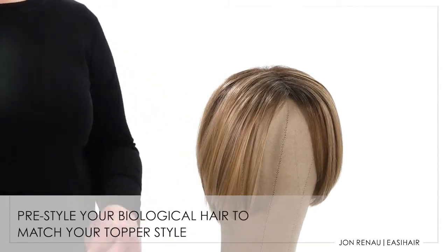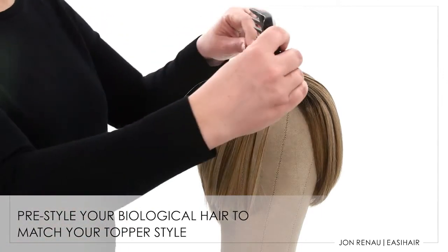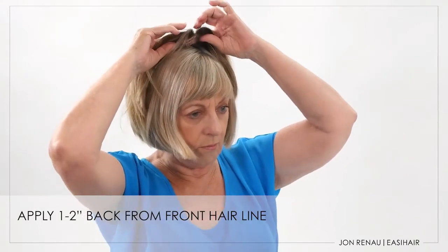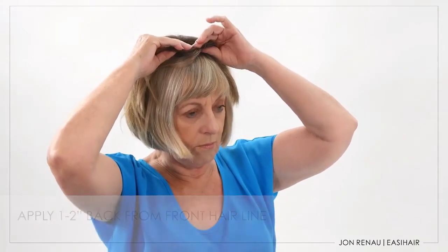Always pre-style your biological hair prior to applying your topper. Apply your topper one to two inches back from the hairline and blend with your biological hair. See our 'Prepare Your Topper for Styling and Application' video for more details. Use your fingers to finish styling.